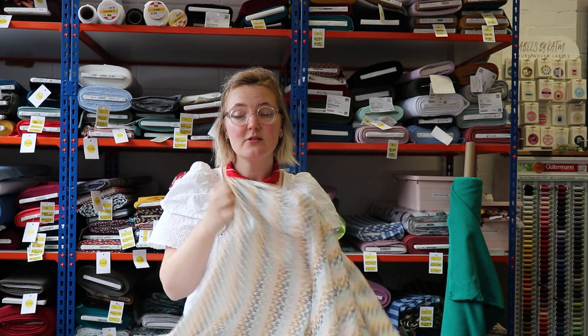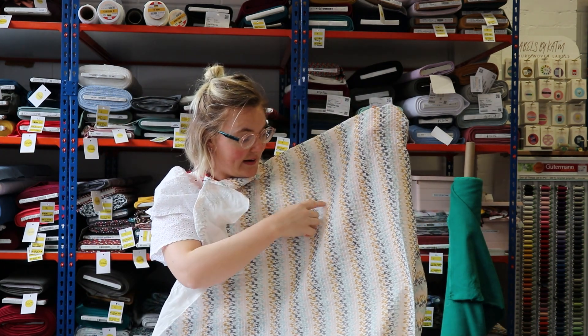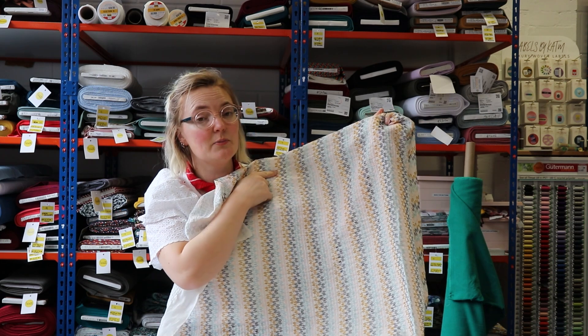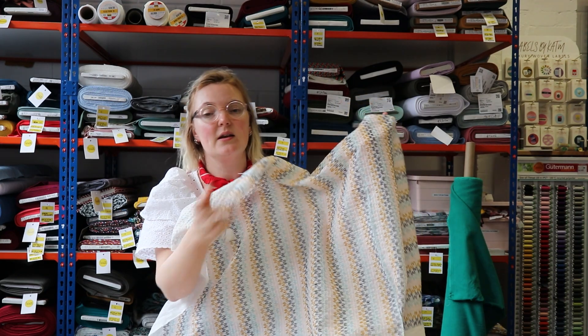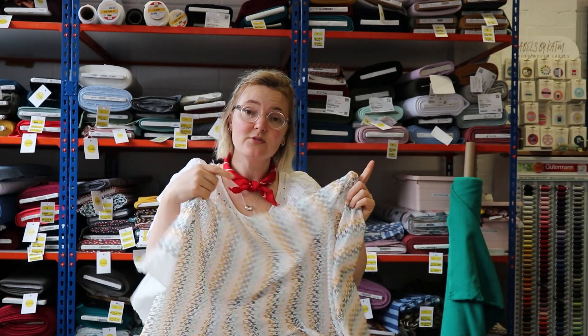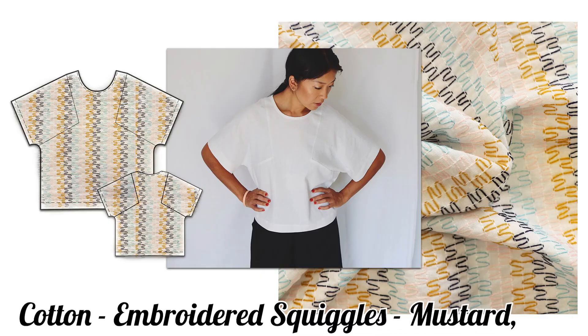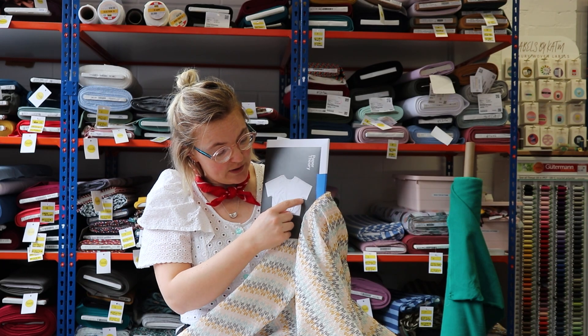Next up we have another 100% cotton. Again the base fabric is quite lightweight, but because of the embroidery it gives it quite a lot of body. The pattern on this one is a fantastic wiggly line design — these wiggly lines travel all the way down in stripes. The colors are light blue, navy, mustard, and a very pale pink. It doesn't have eyelets like the previous fabric, so it is a solid fabric, though it is a little bit sheer. The pattern we've chosen is the Block T from Paper Theory — a really nice simple T-shirt pattern with a great right-angle sleeve detail.